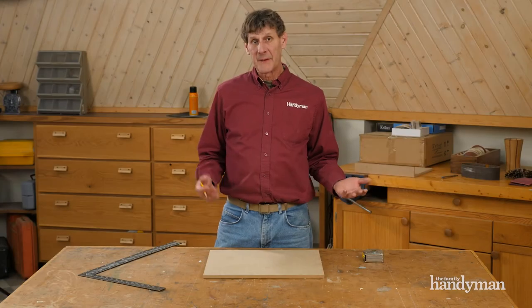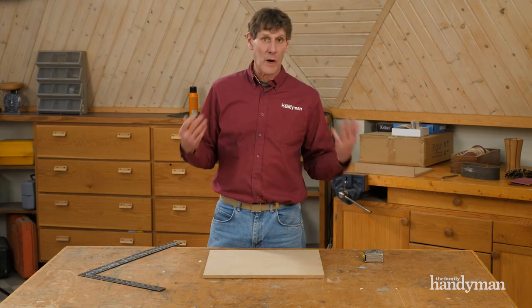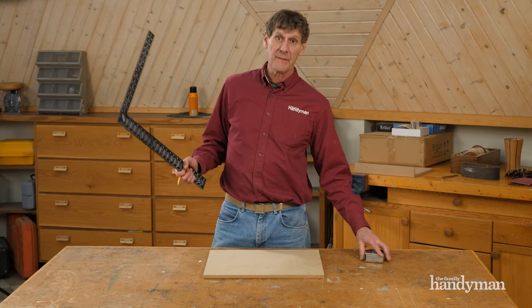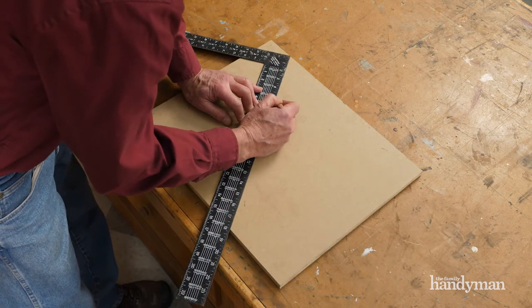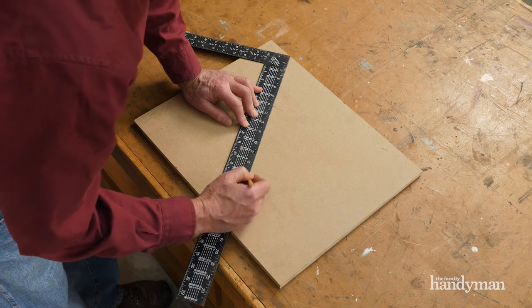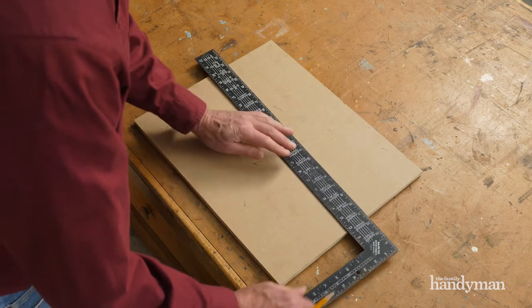When you need to divide up a board into thirds, fourths, or even fifths, you don't need to do any math or work with fractions. Just use a carpenter square or your tape measure. I want to mark this sheet into thirds, so I just choose any number that's divisible by three that's convenient and hold the square or tape measure at an angle across the board with that number at one edge. In this case I'll use 18 inches. A third of 18 is 6 and two-thirds is 12, so I'll make a mark at both spots. Use those marks and a square to draw your lines.